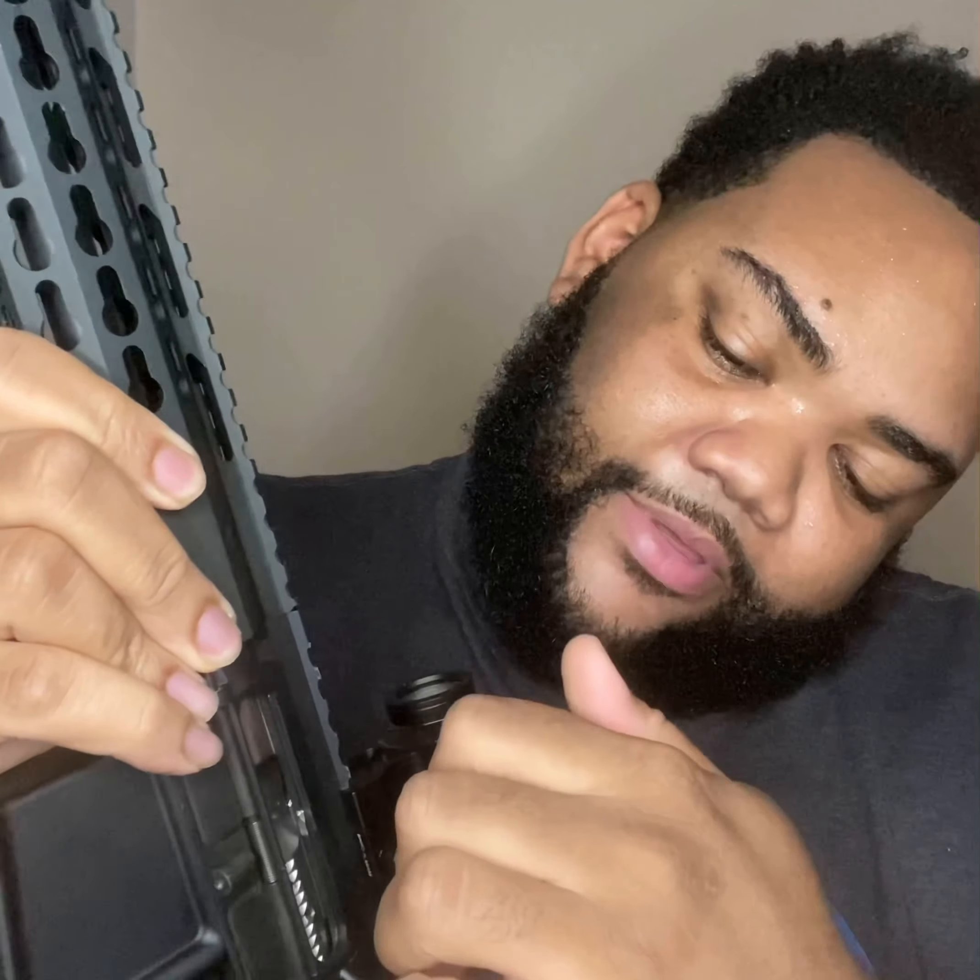I put this handguard on it, and I have an optic — it's a Vortex Crossfire red dot, 2 MOA dot. It's on the brightest setting right now; it goes up to 11. I keep it off when not using it, and usually run it around 4 or 5 in daylight. That's my Crossfire red dot with the lower one-third co-witness mount. I didn't put any flip-up sights on this one — just running the red dot.